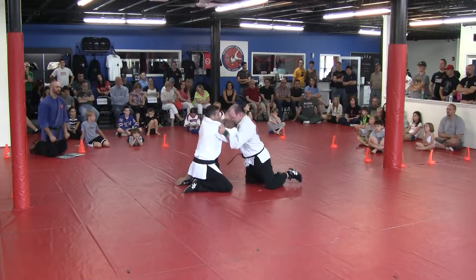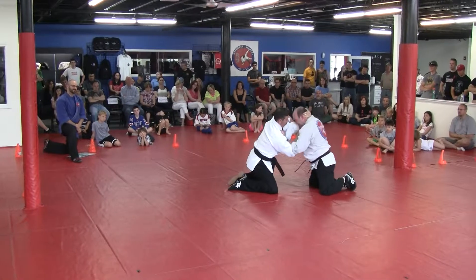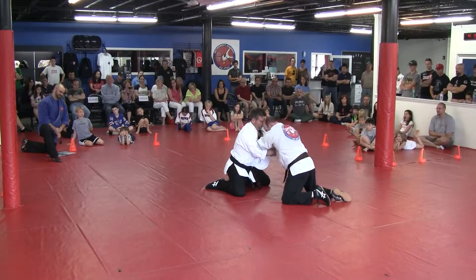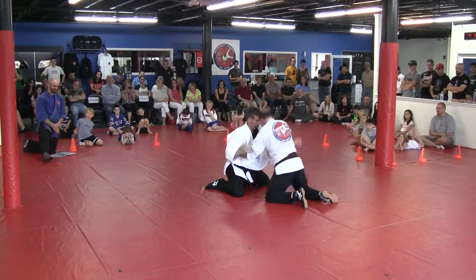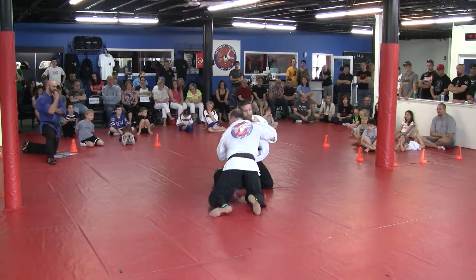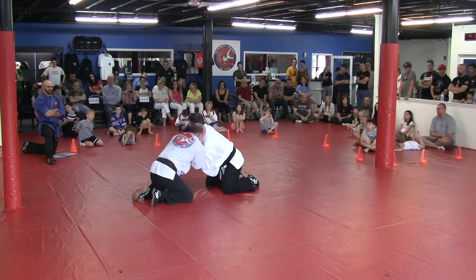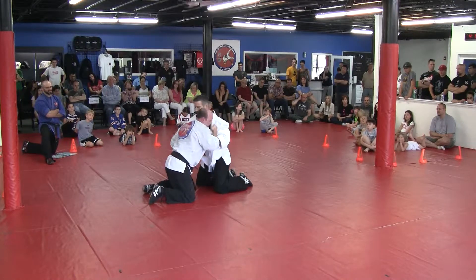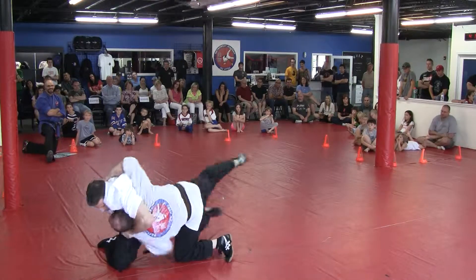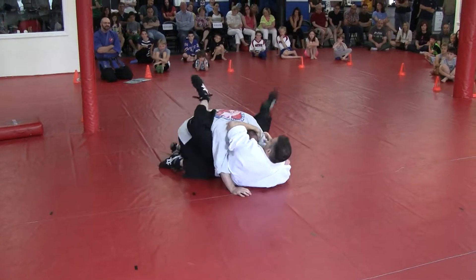I'm going to take it a little easy at first. If the minute goes on, you're allowed to get a little bit meaner. Just saying. There we go. There we go. There we go — 25 seconds.